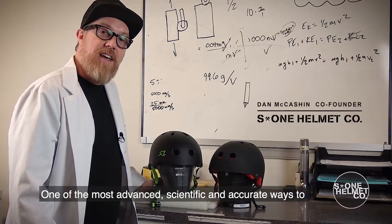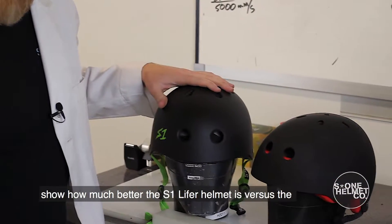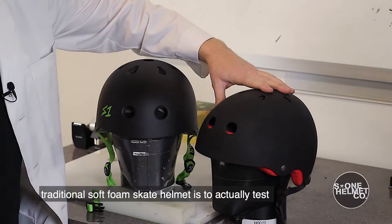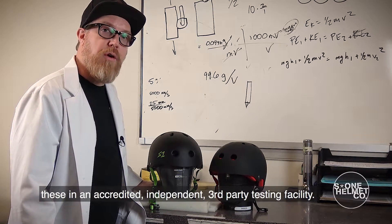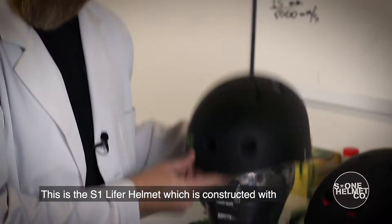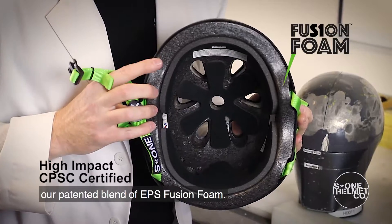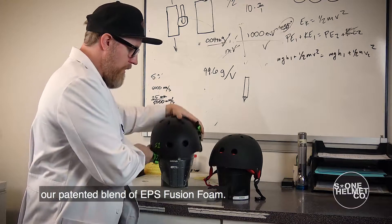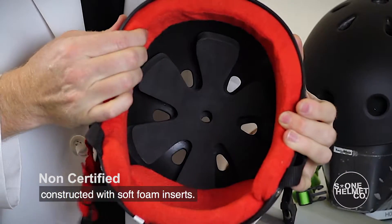One of the most advanced scientific and accurate ways to show how much better the S1 Lifer helmet is versus the traditional soft foam skate helmet is to actually test these in an accredited, independent, third-party testing facility. This is the S1 Lifer helmet, which is constructed with our padded blend of EPS fusion foam. This is a traditional soft foam skate helmet, which is constructed with soft foam inserts.